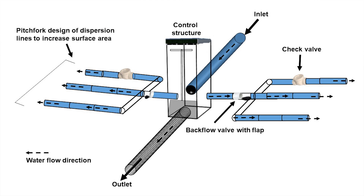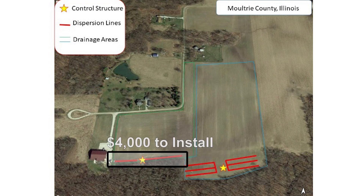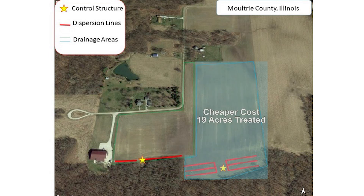We hope we're going to push more water out and divert more water. The cost of this is a little bit more to install — about $6,000 versus around $4,000 for the standard design. But on a per-acre basis this one is actually cheaper to install because it's treating 19 acres versus six acres over here.